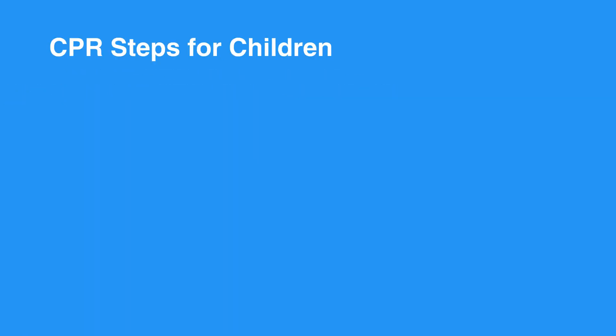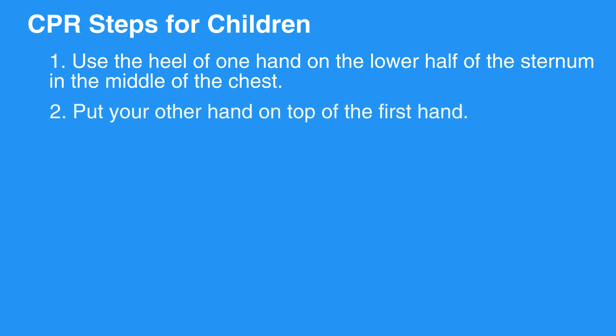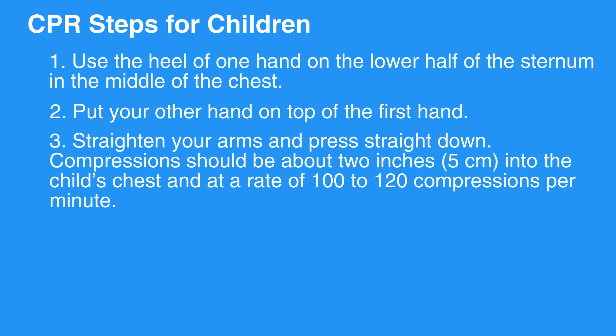CPR Steps for Children. Step 1: Use the heel of one hand on the lower half of the sternum in the middle of the chest. Step 2: Put your other hand on top of the first hand. Step 3: Straighten your arms and press straight down. Compressions should be about 2 inches or 5 centimeters into the child's chest and at a rate of 100 to 120 compressions per minute.